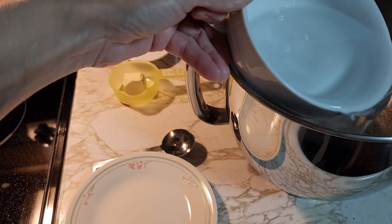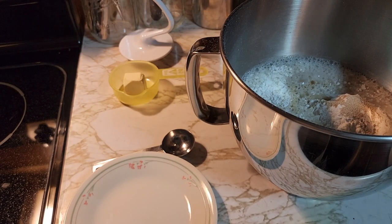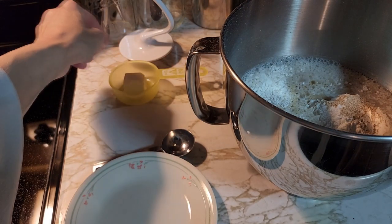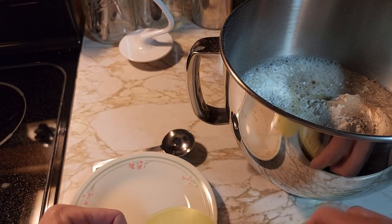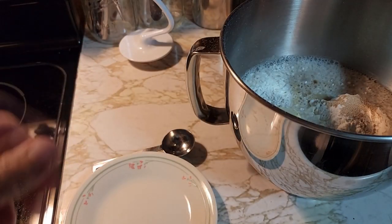I let the tap water run for a little bit until it's hot and then use it. You will also need one tablespoon of margarine — just one little chunk.